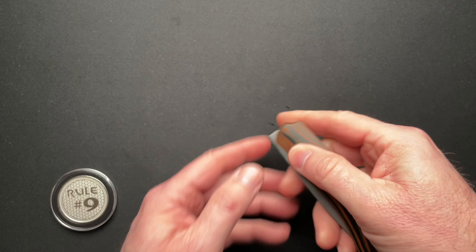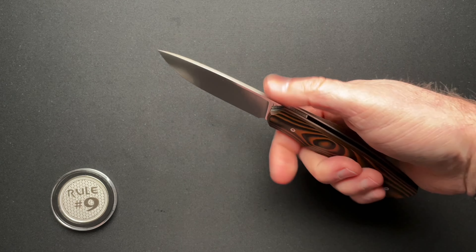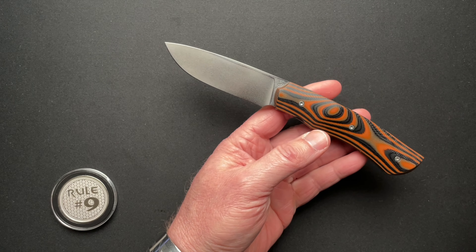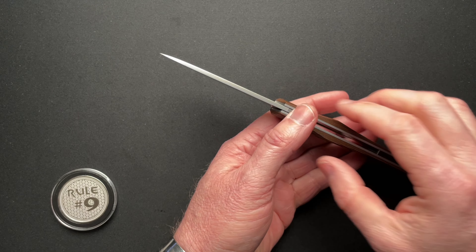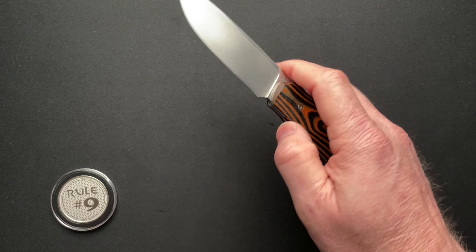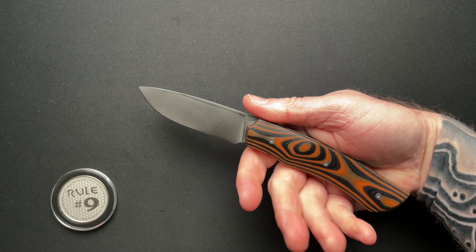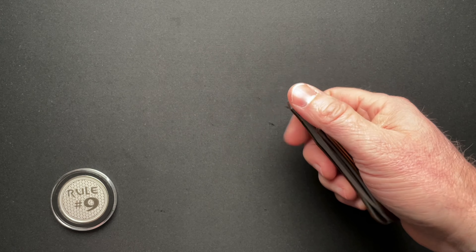The specs on this: four and five-eighths inches closed and eight inches overall — a great size. 3.39-inch blade with a 3.29-inch cutting edge. Blade steel is 154CM. Blade thickness is 0.113 inches, with an overall thickness at its thickest of 0.669 inches. Weighs in at 4.3 ounces. It's going to weigh a little more once you put it in a slip if that's how you carry it; if you just throw it in your pocket, then that's just what it is.